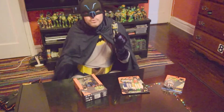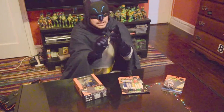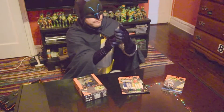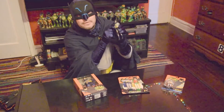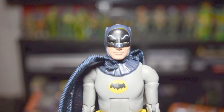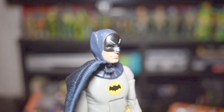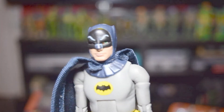So the Robin we're not really reviewing today, but we are reviewing the Batman. The first thing about this figure I really notice is the likeness of Adam West — it's very good. That does look like his lip and chin under there. You get a sense of that. And the cowl looks pretty good too. It's pretty accurate.